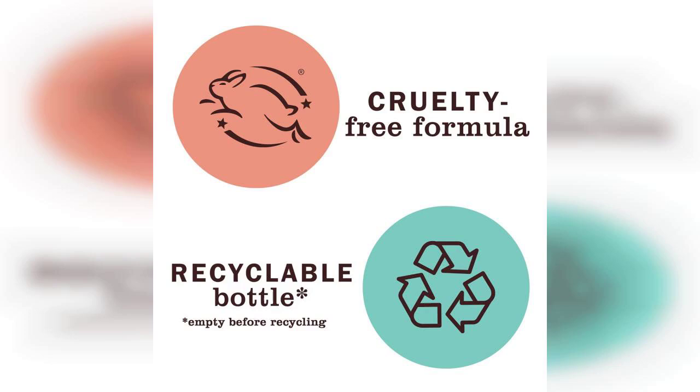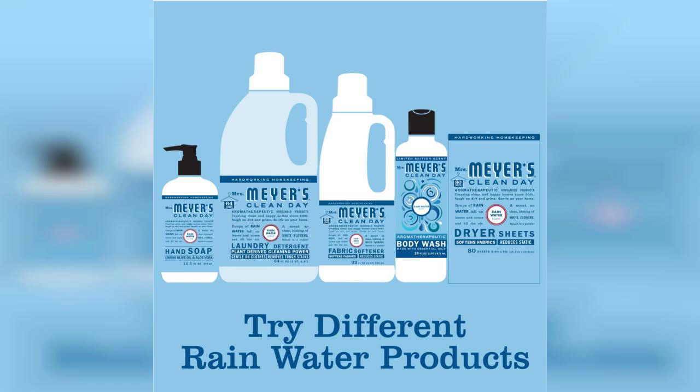Overall, I highly recommend the Mrs. Meyers Clean Day Liquid Hand Soap Refill in Rainwater. It combines effective cleaning with a refreshing scent and a commitment to sustainability. Don't forget, you can find the link to buy this product pinned in the first comment. Thank you for watching, and I hope you enjoy this soap as much as I do.